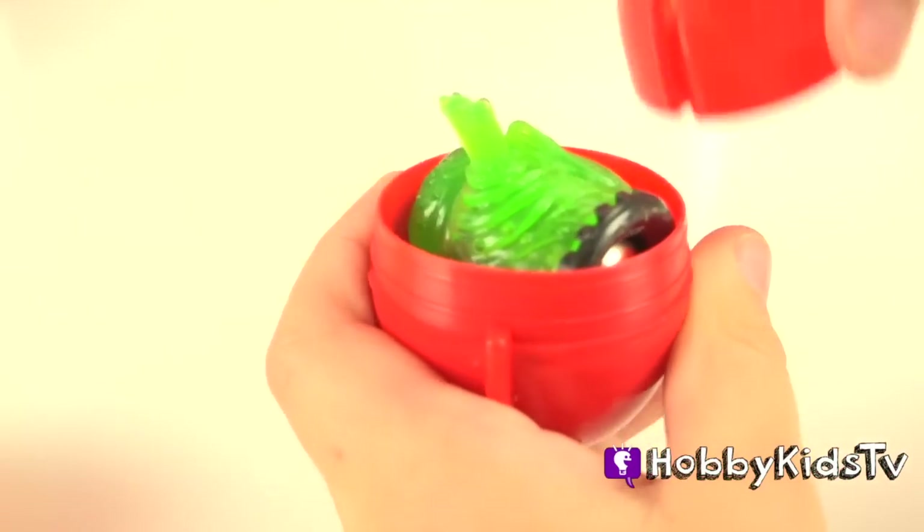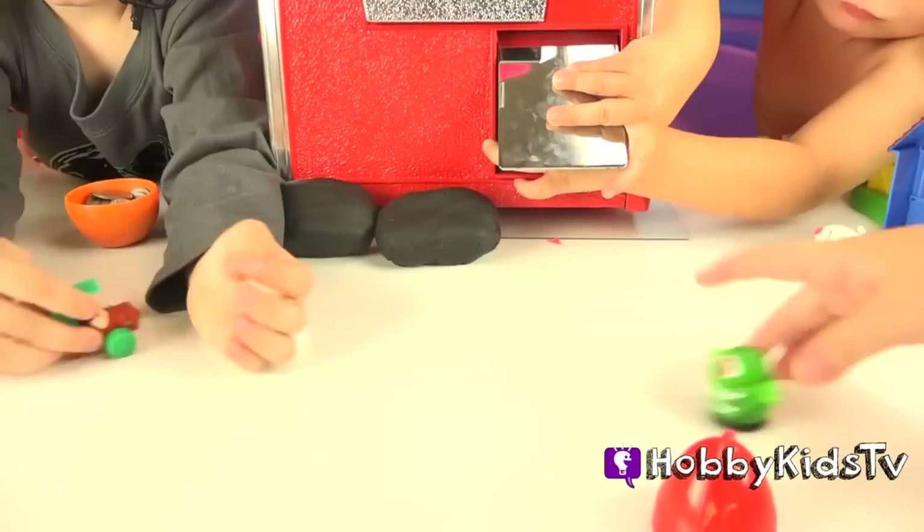What was inside the egg? A monster! Woo!